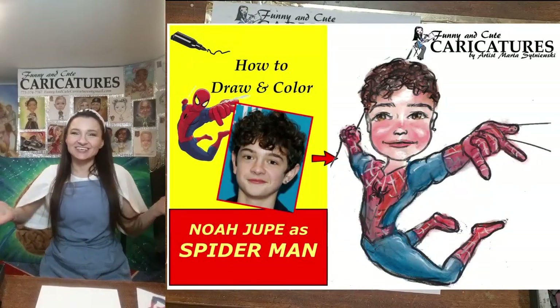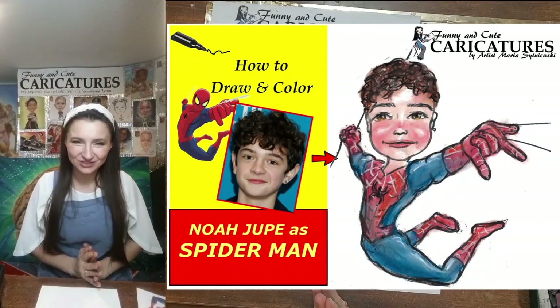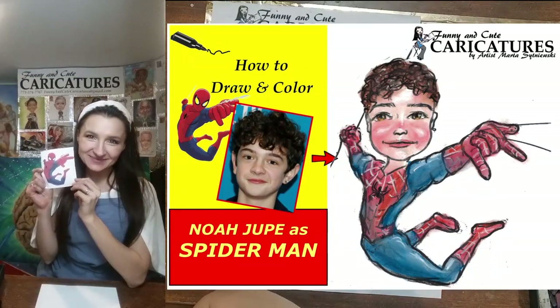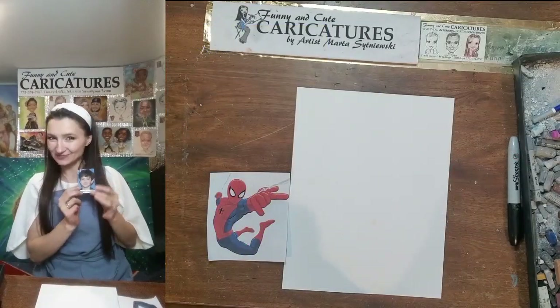Hi, welcome back to Funny and Cute Caricatures. My name is Artist Marta Sedniewski, and today I will be happy to show you how I draw and color the Amazing Spider-Man with a caricature portrait face of actor Noah Droop.